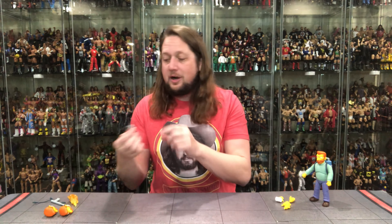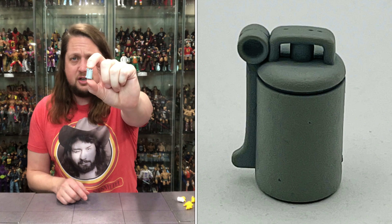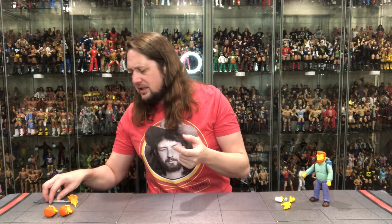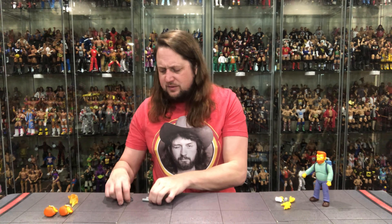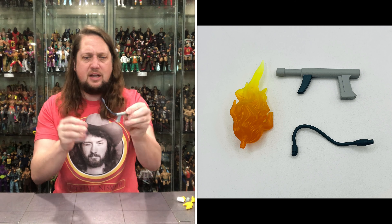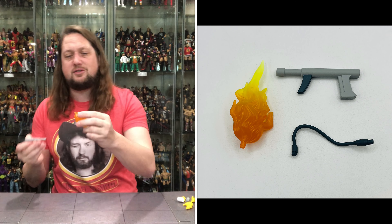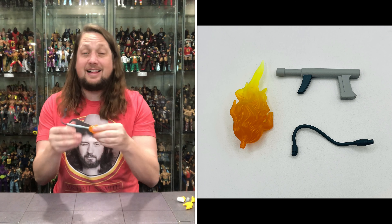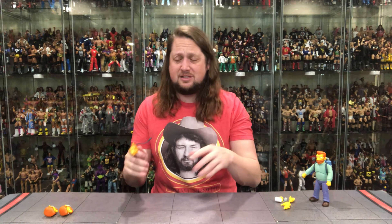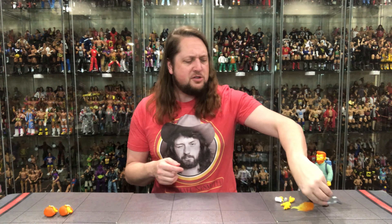Then we get a little grenade canister — could be a grenade, an air canister, smoke, who knows — all in gray, looking good. Then we do get his flamethrower with all kinds of attachments. There's a hole on each end, and a hose that is removable — you slide that hose in and it connects into the backpack. We also get a nice flame effect for the front, kind of that classic scene at the end of the episode where he's doing the flamethrower. Looking very much on brand for one Mr. Scorpio.